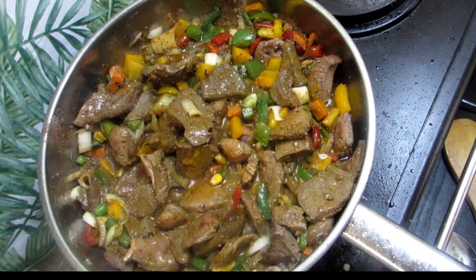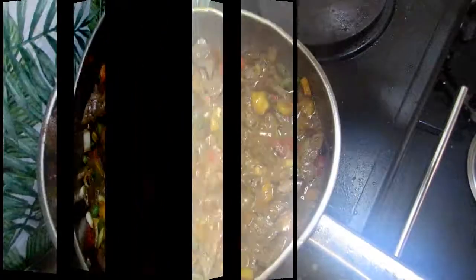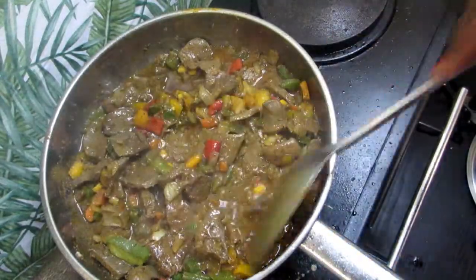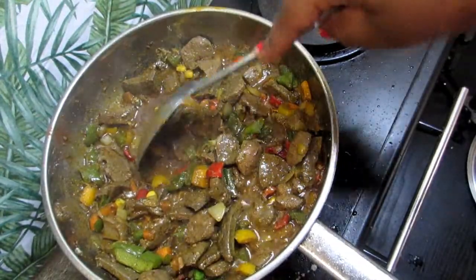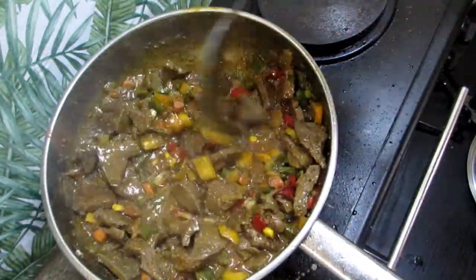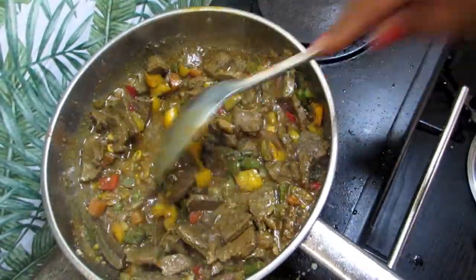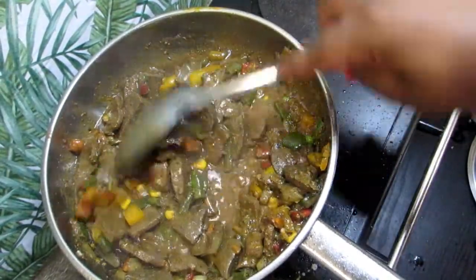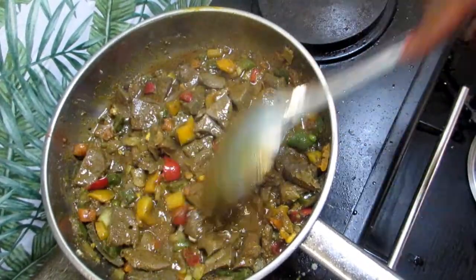Let's let it cook for 10 to 15 minutes and we'll come back and check on it. It's been 15 minutes, and look at that — the water did go down and now we have some nice gravy that's just frying in there. Our peppers are not yet cooked so we are gonna wait for these peppers to cook. We're gonna put this on medium heat and let it cook, let it simmer down — let everything come together. It looks delicious already, so let's close it up.